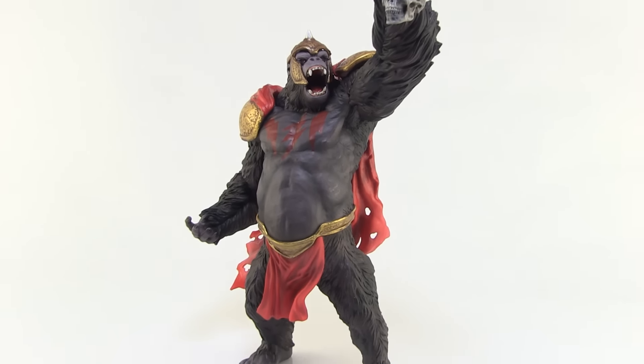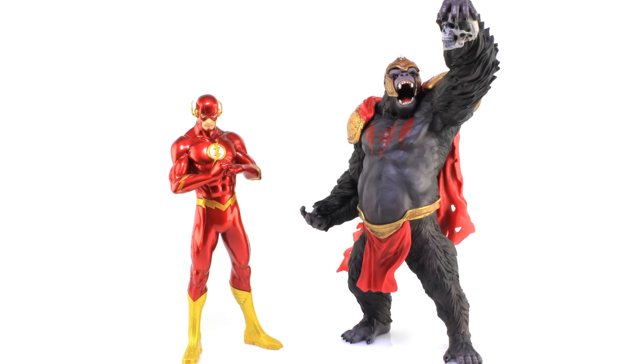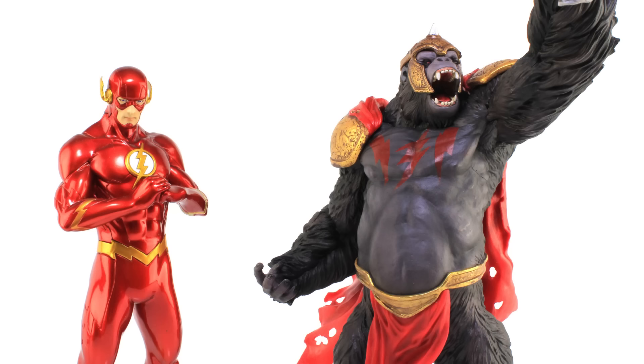He's really going to look great standing with the other Artifacts Plus statues. For example, let's get Flash in here — you can see how huge Grodd is in comparison. He's going to tower over the other villains as well. He's a really cool piece to add to the display.